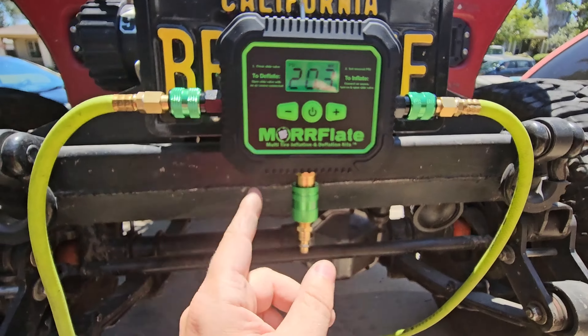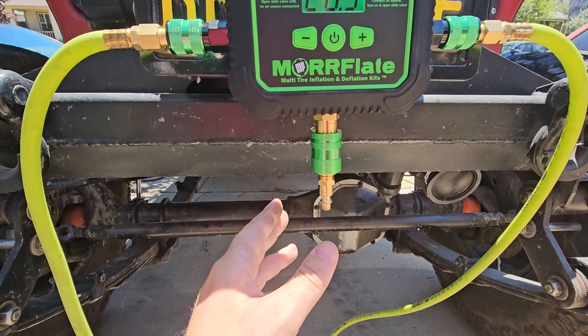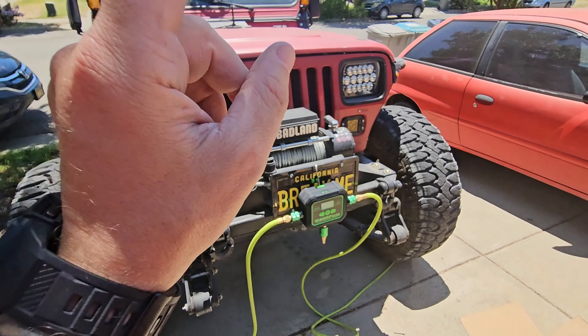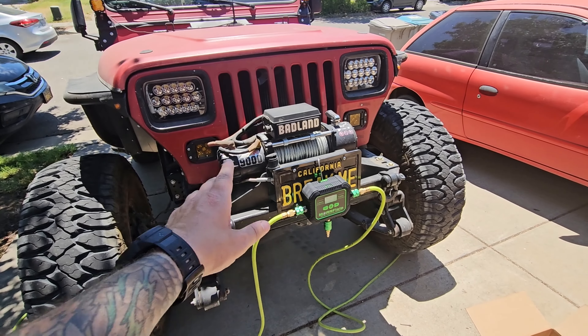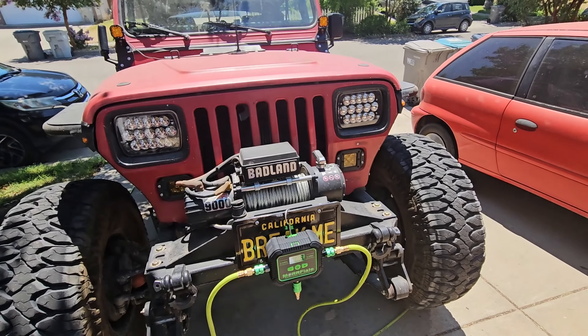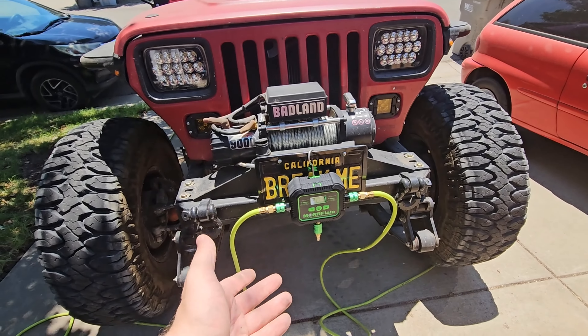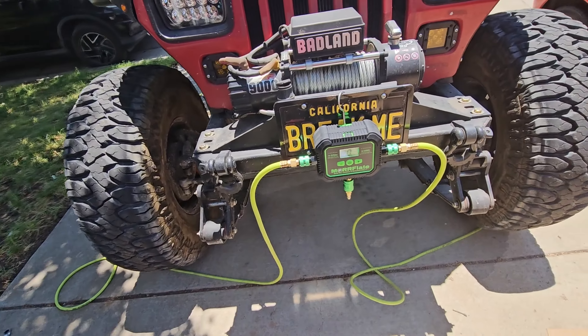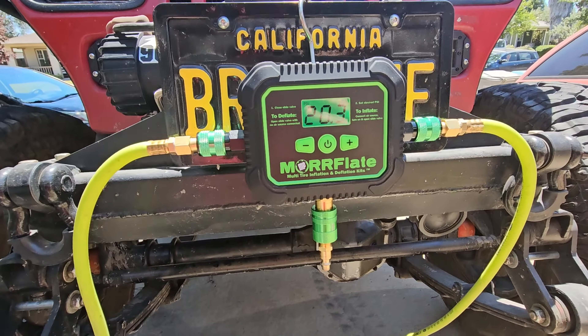It shows us at 20.3 PSI, which I was shooting for 20 earlier with the original Morflate manifold. That is the one thing I don't like about traditional manifold setups — you have to keep checking it on your dash if you have a newer vehicle, or on the gauge if you had the old Morflate manifold like I was using before. Didn't get to exactly 20, but whatever, not a big deal.